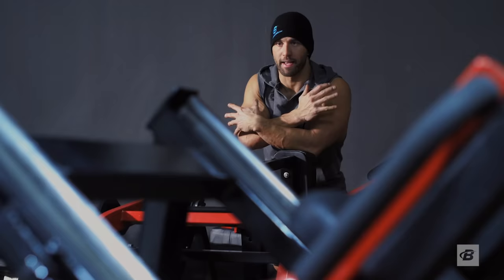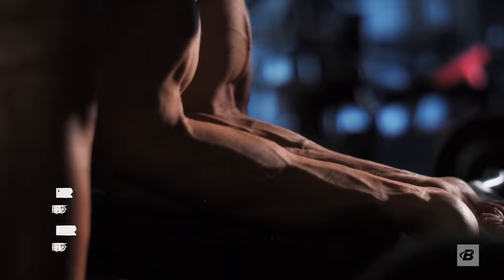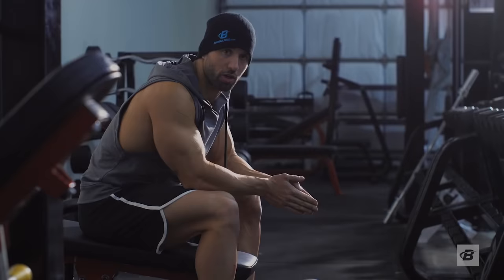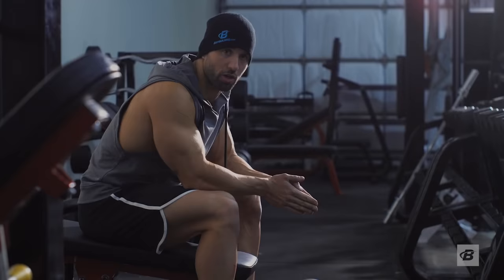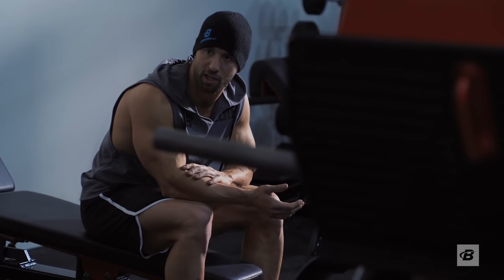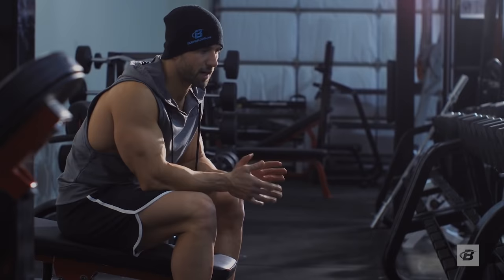An arm workout is not complete without hitting forearms. People seem to neglect that, but what everybody should have is the forearm strength, because that's going to help you out with most lifts in general. You might not want massive forearms and that's totally fine, but forearm strength is important. I like to pair mine with biceps and triceps — more preferably with biceps since I'm already engaging a lot of my forearms on those days. It's accessory work you throw in at the end, so I'd recommend doing this either at the beginning or tacked on at the end.